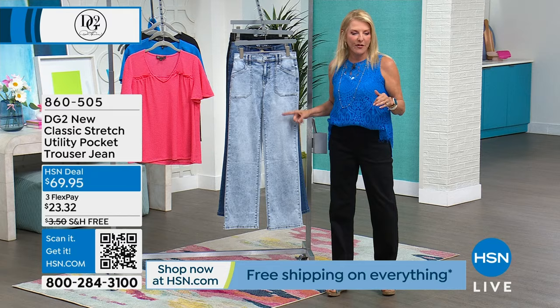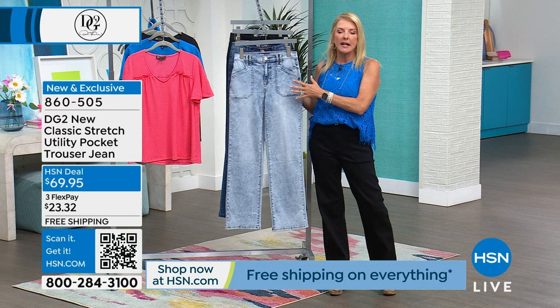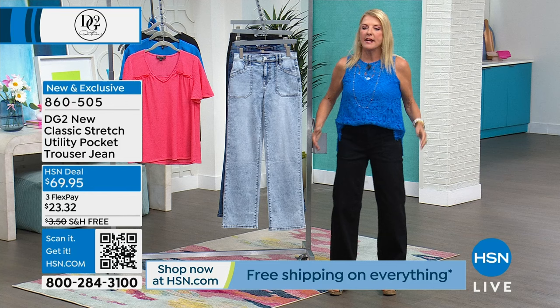This is in the new classic stretch. The only thing I'll recommend - if you watched last hour between virtual stretch and classic stretch - is virtual stretch is really really stretchy. This is an upgrade, stretchier than our original stretch, but for me I went from a size 4 in the virtual and now I'm a size 6 in the classic.